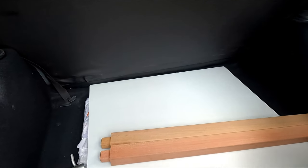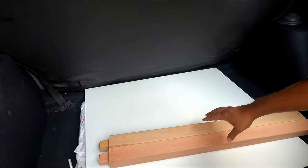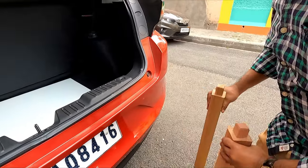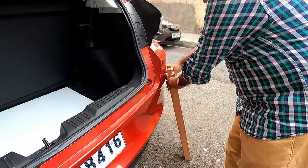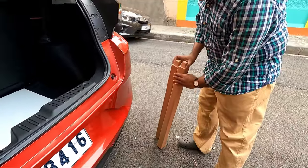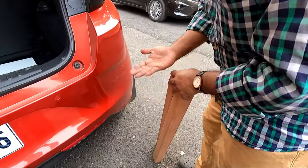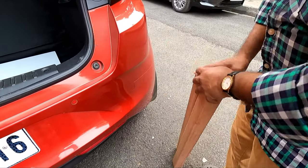This is the table — you can make the table according to the space you have in your boot. I have made it a little bit larger so that it will be easier to use. These two are the supports, and everything has been sanded perfectly so there will be no problem of any wooden particles getting into your hand.